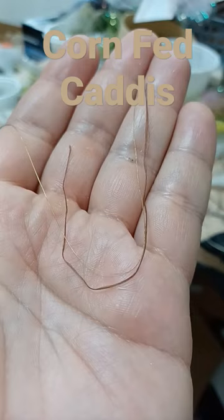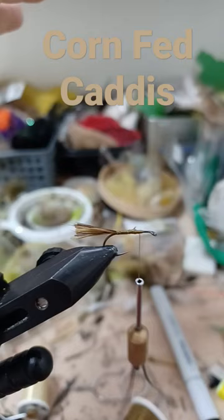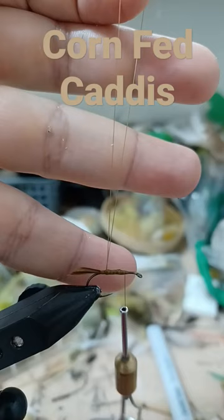Size 10 dry fly hook, brown and olive thread. Double the thread over itself several times, then tie in the thread as an extension of the body. Caddis don't have a tail.